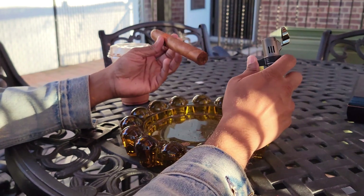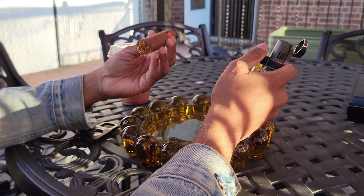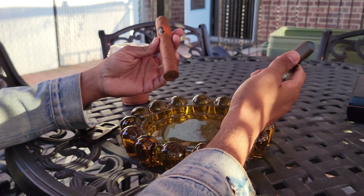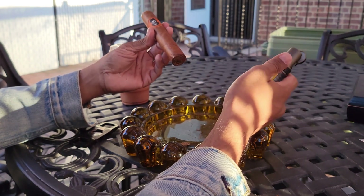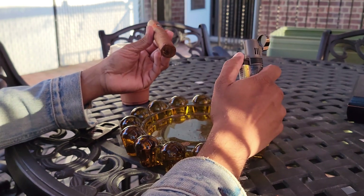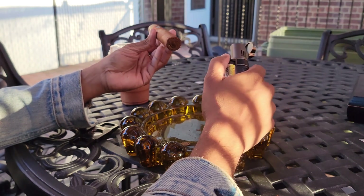Right now I'm going to toast it. The reason for toasting a cigar is it ensures that the cigar is lit properly, or lit evenly. So it's nicely heated up first and then you light it, so it burns evenly as you smoke. Uneven burns can kind of throw off the flavors of the cigar.